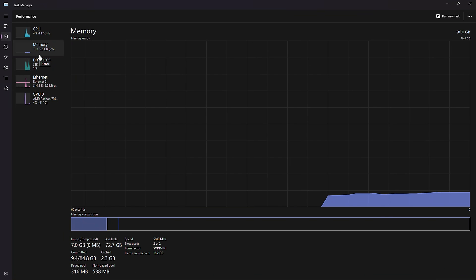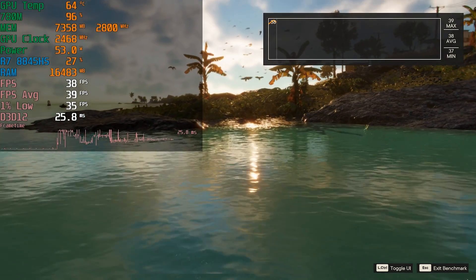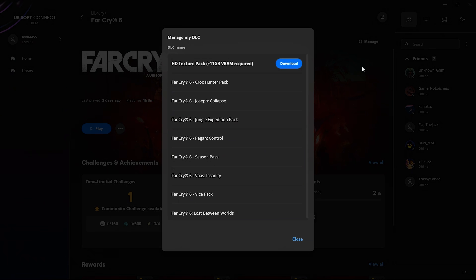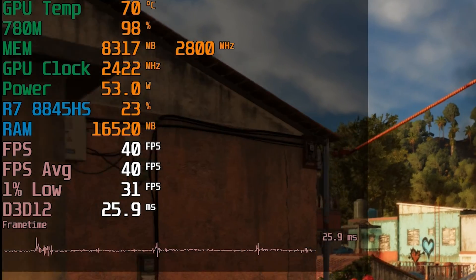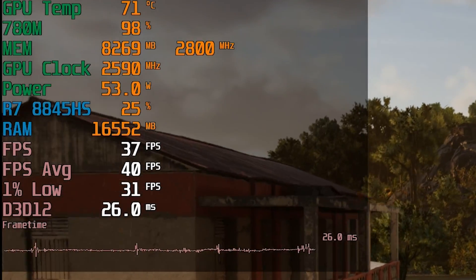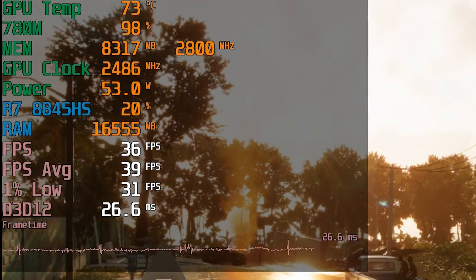Booting into Windows, you can see that less system memory is available because more has been allocated to the iGPU. Let's see what this actually did for us in games. The first game I tried was Far Cry 6, and I downloaded the optional HD Texture Pack that claims you need at least 11GB of VRAM before you even download it. But unfortunately, the VRAM we actually used wasn't really all that significant — we're barely passing 8GB, and overall system memory usage is only at 16.5GB.